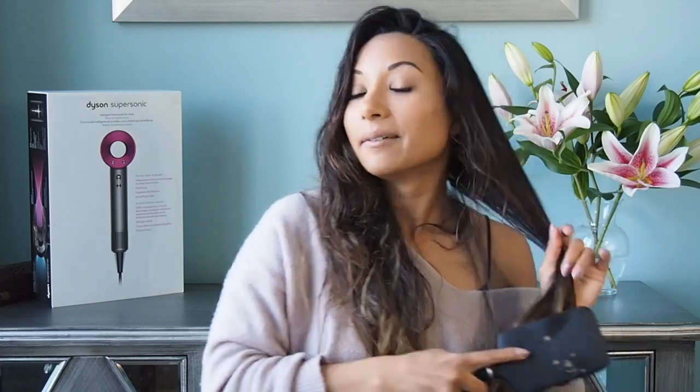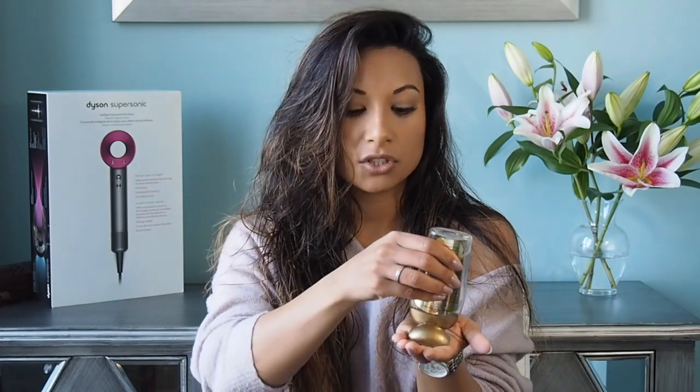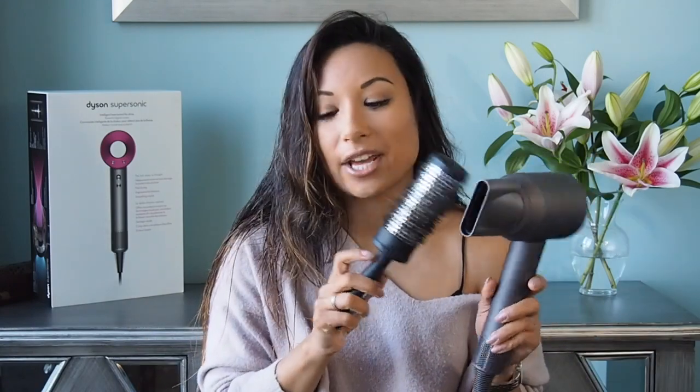I'm going to start off by brushing my hair through — getting it cut next week, I'm so excited, my ends aren't very nice. Then I'm going to go in with an argan oil and pop a little bit through the ends of my hair just to give it a little bit of protection and shine. I'm going to start with the smoothing nozzle to rough dry my hair with my fingers. When it's about 80 or 90% dry, I'll go in with a paddle brush and then a round brush to smooth it out and flick out the ends, giving it a smooth finish — nothing too coiffed, just a nice everyday look where you don't need other styling tools.